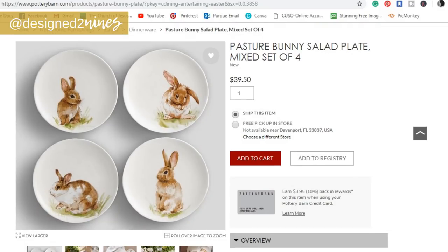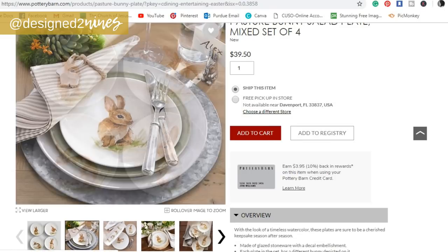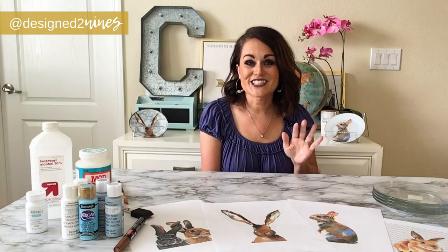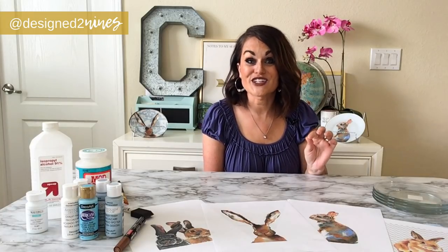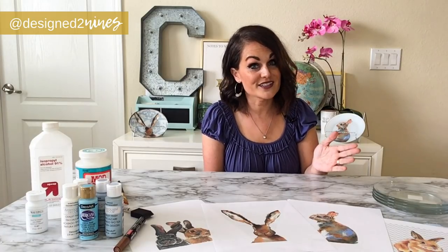Every holiday season everybody goes online looking for ideas, and I kept seeing a common theme of these bunny dishes. They are so cute. I found a couple of sets — one from Pottery Barn and one from Williams Sonoma — and then I looked at the price: $50 to $60 for a set of four plates. I'm going to show you how to do it for less than 10% of that — about $5 for a set of four plates.